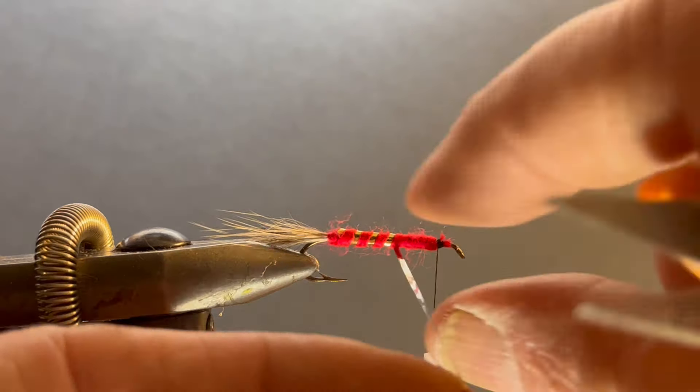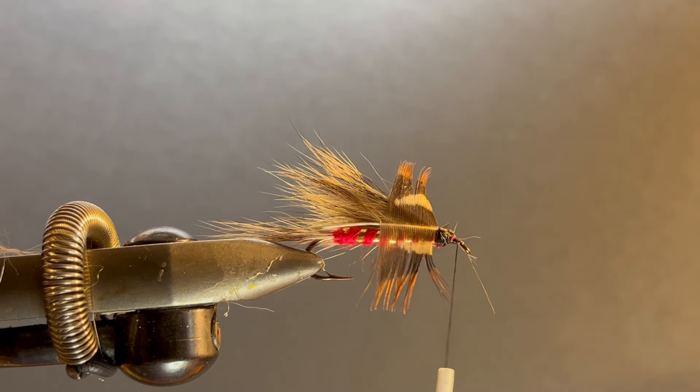Now I'm going to take a game bird — I'm using pheasant here, I really like pheasant, but you could use partridge or even hen — and I'm going to give it a little bit of a collar. I already stripped off the lower fuzzies and I'm going to trim this so I have that little triangle shape. I'll tie it in right there, bring the thread forward, get my hackle pliers, wet my fingers a little, and stroke the fibers back. If it slips, just unwrap a couple wraps — no big deal.